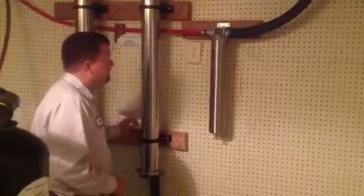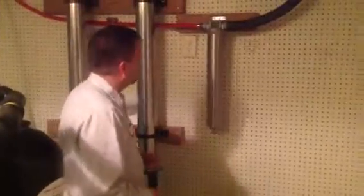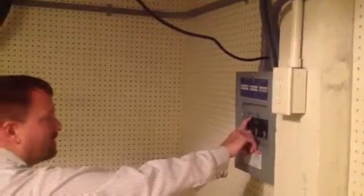The first thing that we're going to do is turn off the power to the system to prevent it from causing leaks. So we're going to turn the well breaker off, and that will keep the system from running.